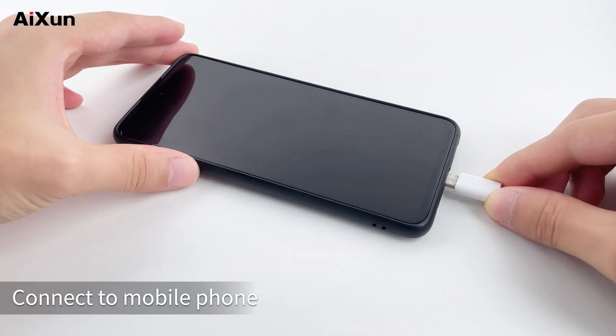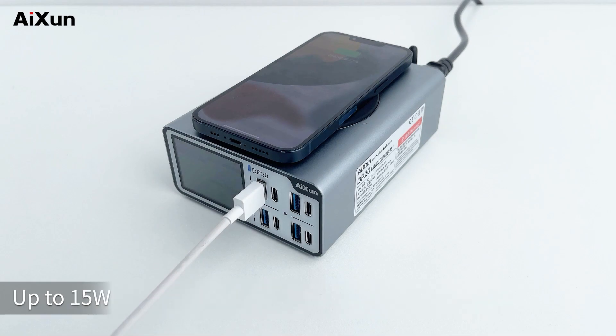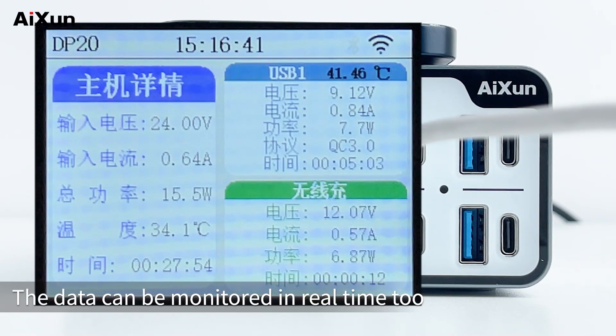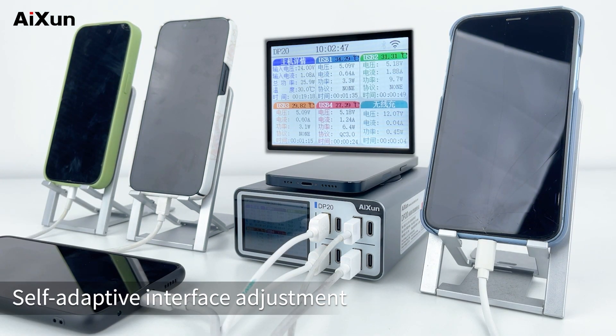Connect to your mobile phone and plug in the USB cable for charging. The top of the DP20 also supports wireless charging at up to 15W. Charging data can be monitored in real-time, showing data for up to 5 devices and 1 host simultaneously.